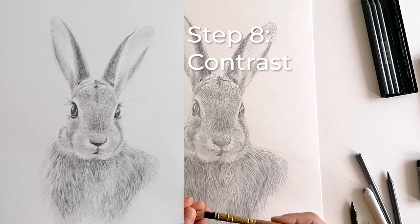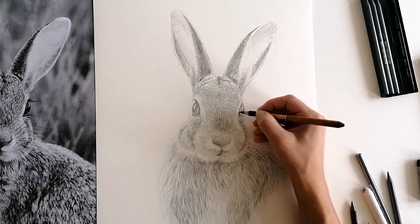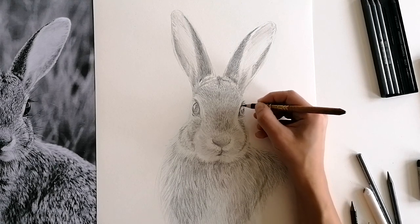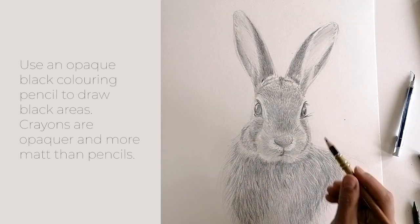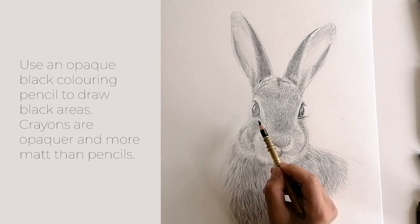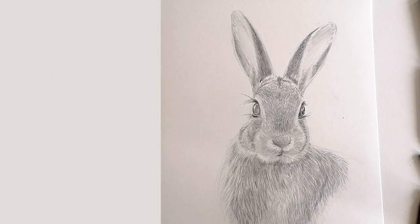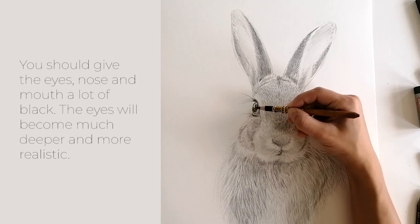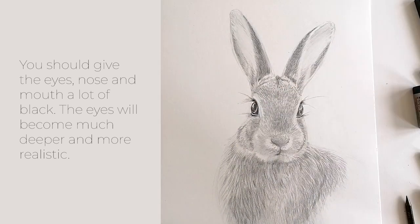Give your drawing more depth by making the black areas even darker with a black colouring pencil. This increases the contrast between light and dark areas, making your drawing much more realistic and three-dimensional. Use an opaque black colouring pencil to draw the black areas. The darkest parts will attract the viewer's attention first, so give the eyes, nose and mouth a lot of black — the eyes will become much deeper and more realistic.